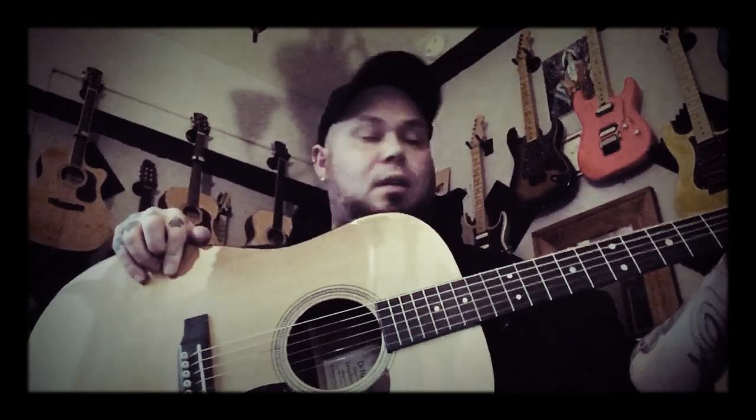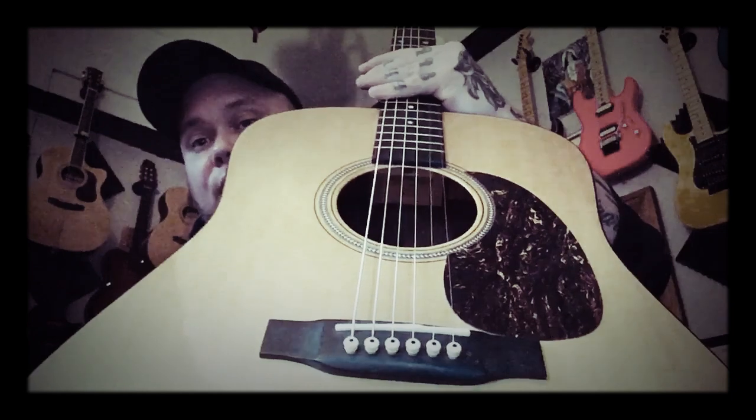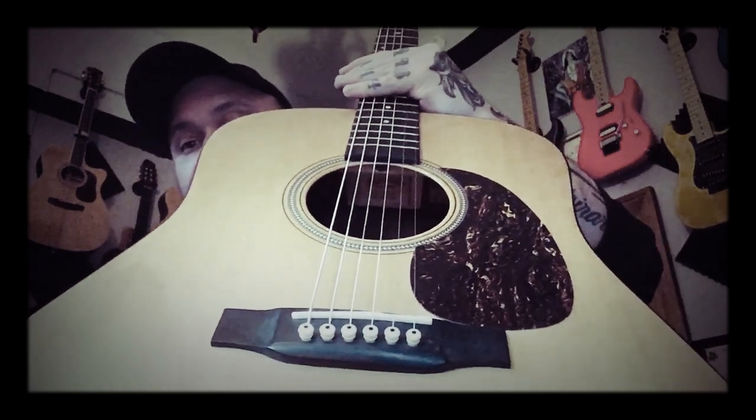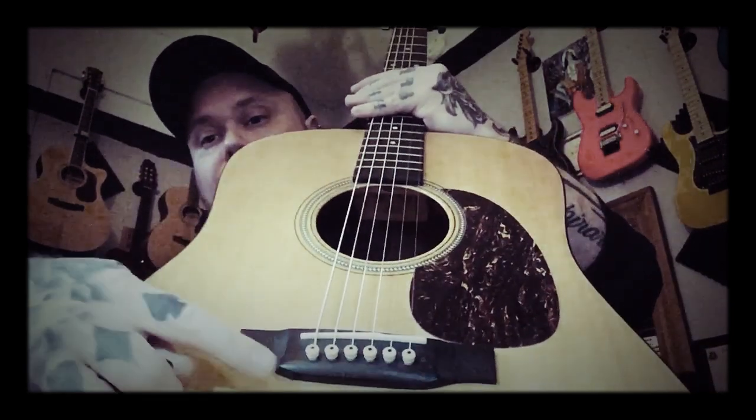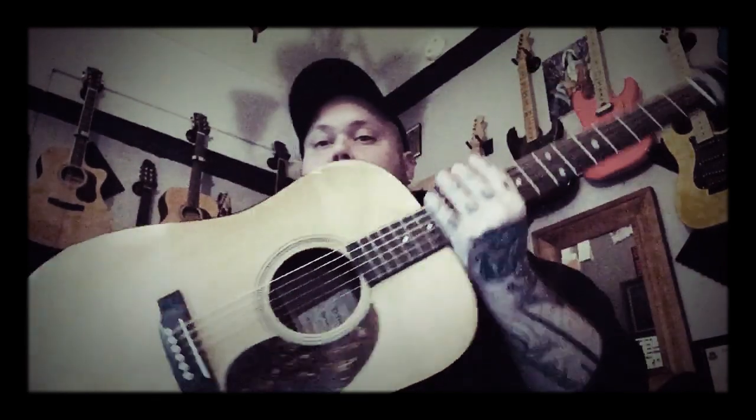None of these guitars have electronics — they're all strictly acoustics. This also has a bone nut and saddle; all three guitars I'm showing have a bone nut and saddle. The bridge and fingerboard material is Rich-Lite, and the Martin has plastic bridge pins, whereas the Cort had ebony.